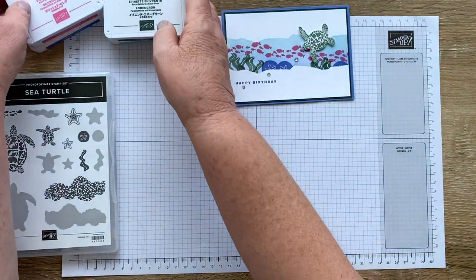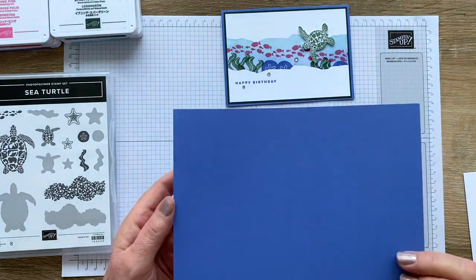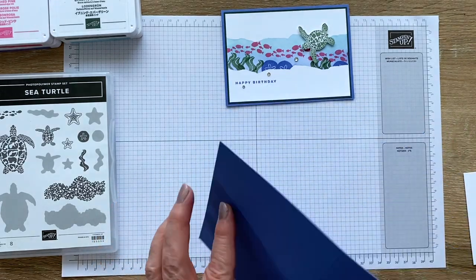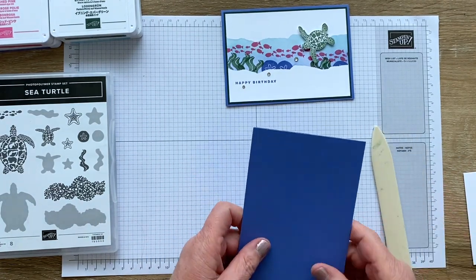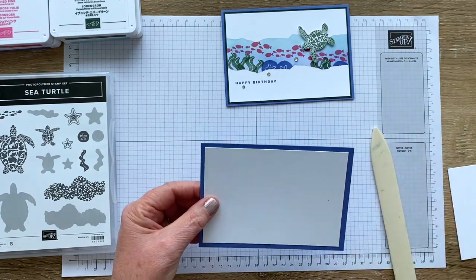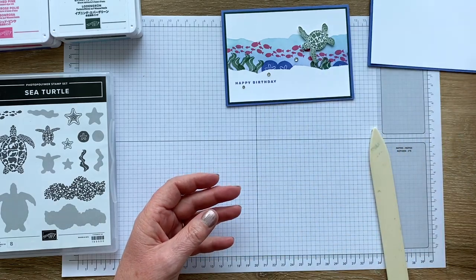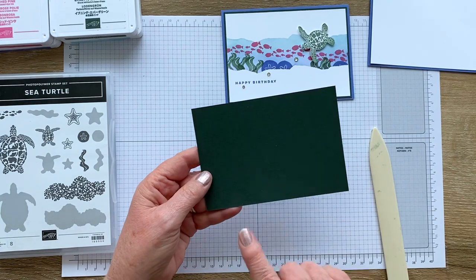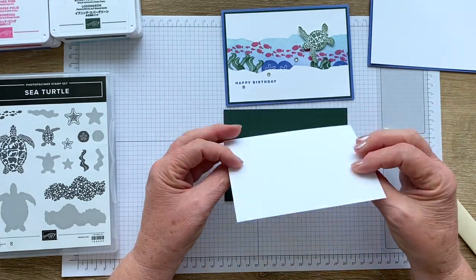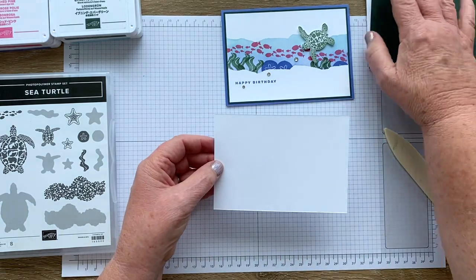So we'll start with what we need. I've done my card base in Okoroasis — as always it's half of an A4 piece of paper, so it's 21cm by 14.8cm, scored at 10.5 which is halfway. I've got a piece of basic white which is half a centimetre smaller for the inside of my card, which I'll pop away for now. Then I've got a piece of evening evergreen which is 14.3 by 10 for the matte, and a piece of basic white half a centimetre smaller again at 9.5 by 13.8 — that's the piece we're going to be doing all the work with.